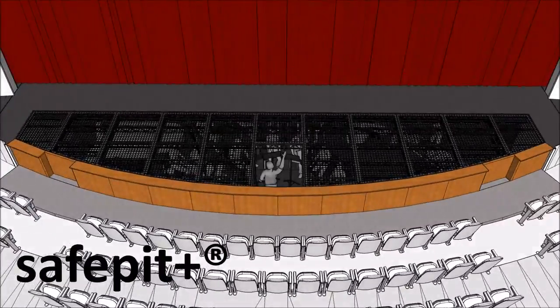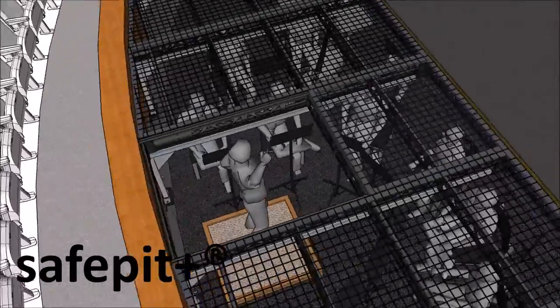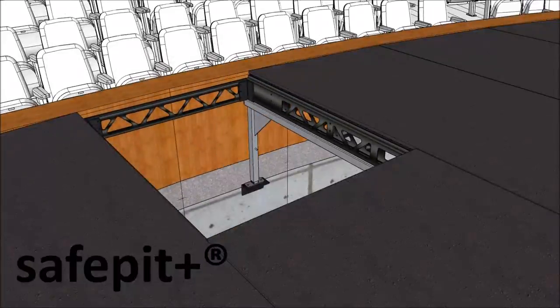We can also integrate an optional removable panel so the conductor can easily communicate with performers both in the pit and on the stage.